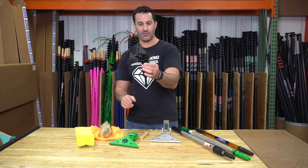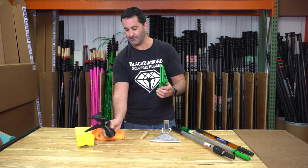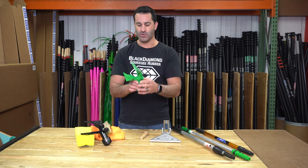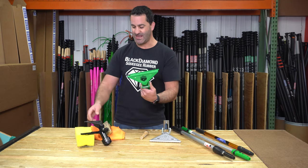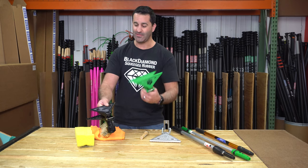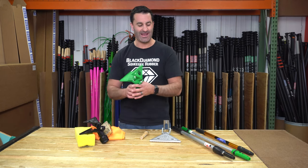Something to note: this version from Edore and the fixie clamp from Unger are essentially the same exact tool. They're going to function the same way — open close, open shut. The Unger even has the same exact slots in there that'll hold this brush. Unger doesn't come with anything where the Edore does come with the brush and the sponge, but they're going to work and act the same.